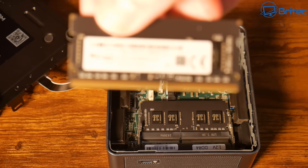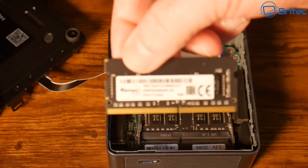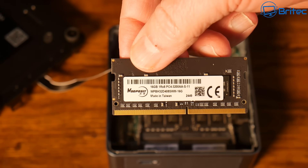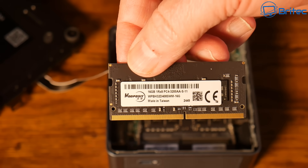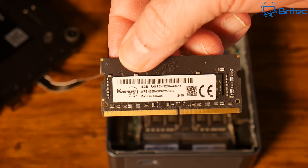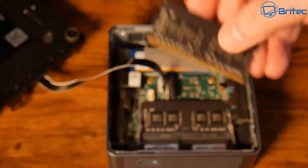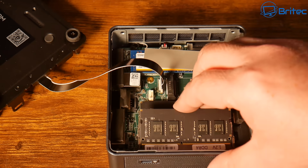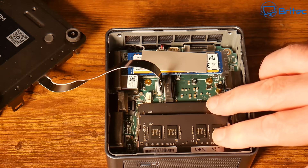Inside we have 32 gigabytes of RAM. The brand appears to be Wupusit — two 16GB sticks of DDR4 running at 3200MHz.